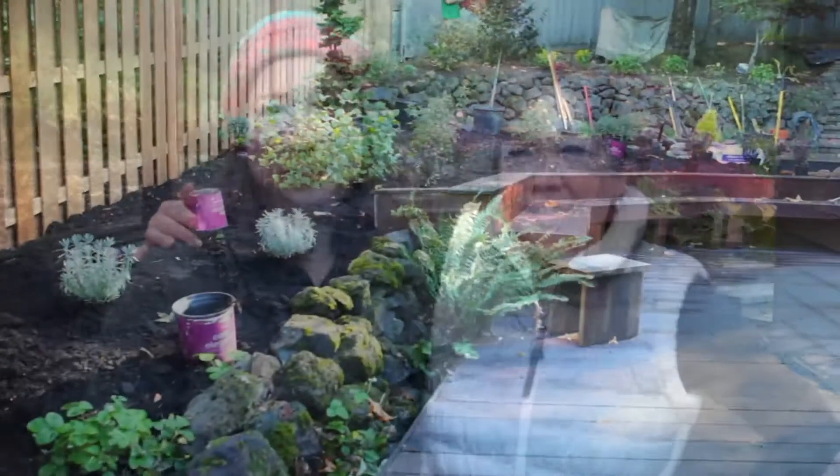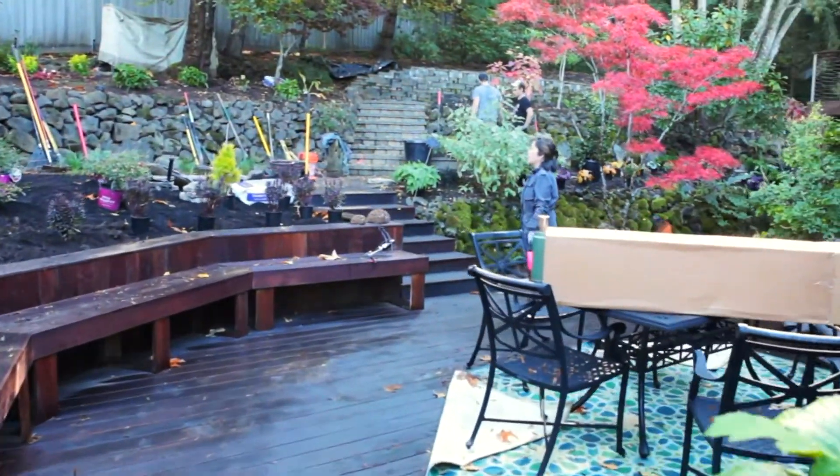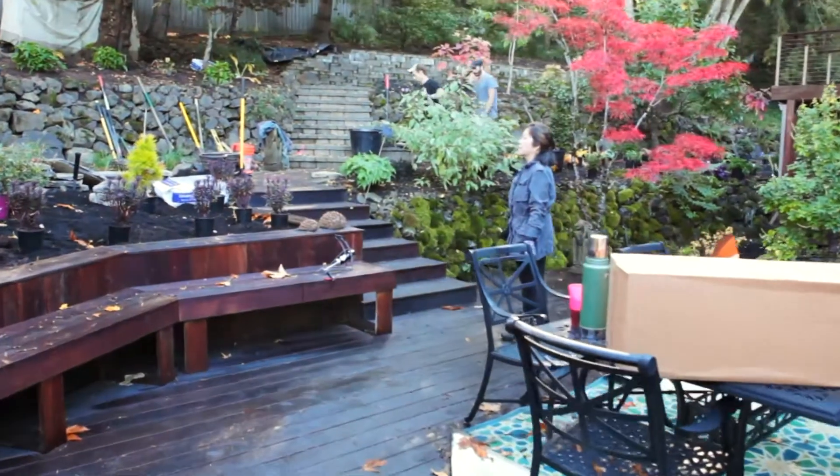This is Rachel Adams, my design assistant, and I'm Holly Stickley. He's doing video, and this is plant placement day — one of my favorite parts of the design process. I love it.